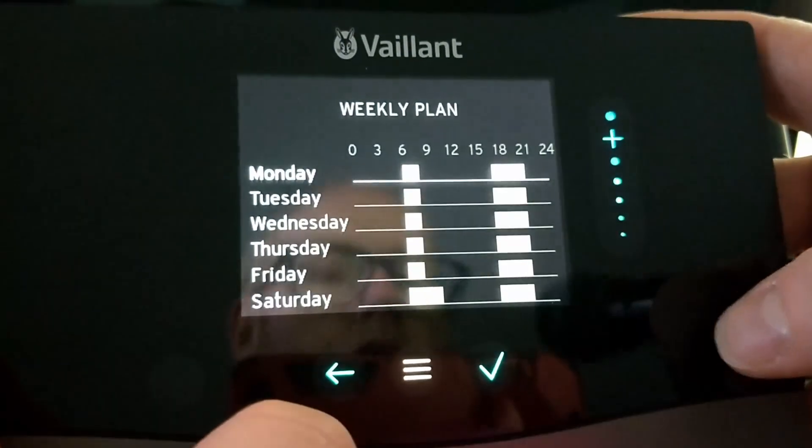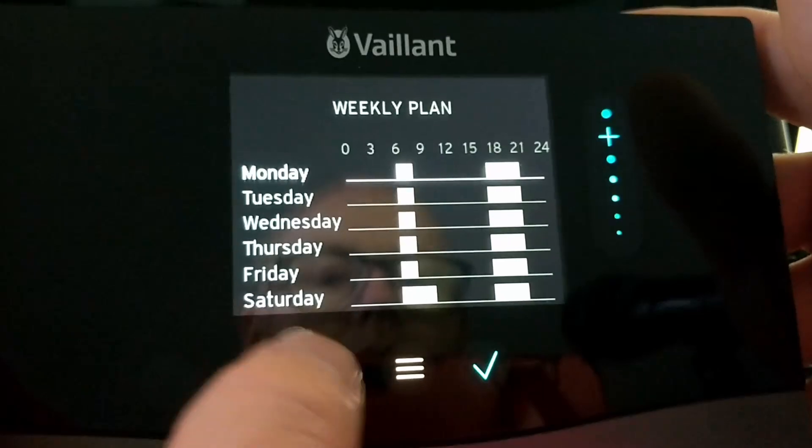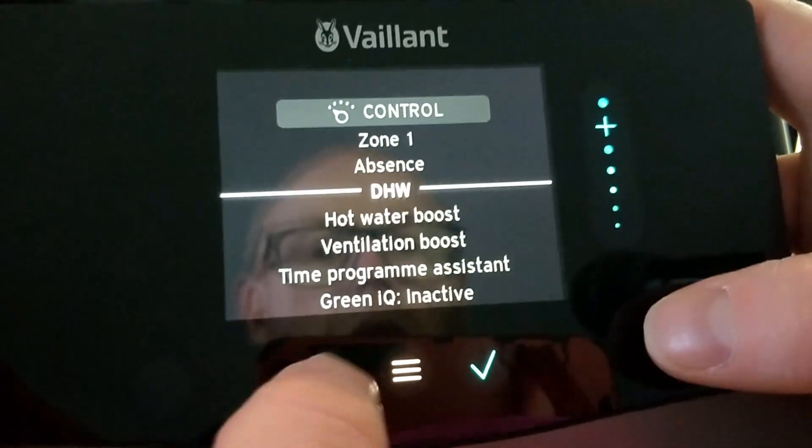Circulation is only relevant if you've got a secondary hot water return. In our case we don't, so that weekly planner does absolutely nothing — we set it up when we first got the controller before I understood what it did.